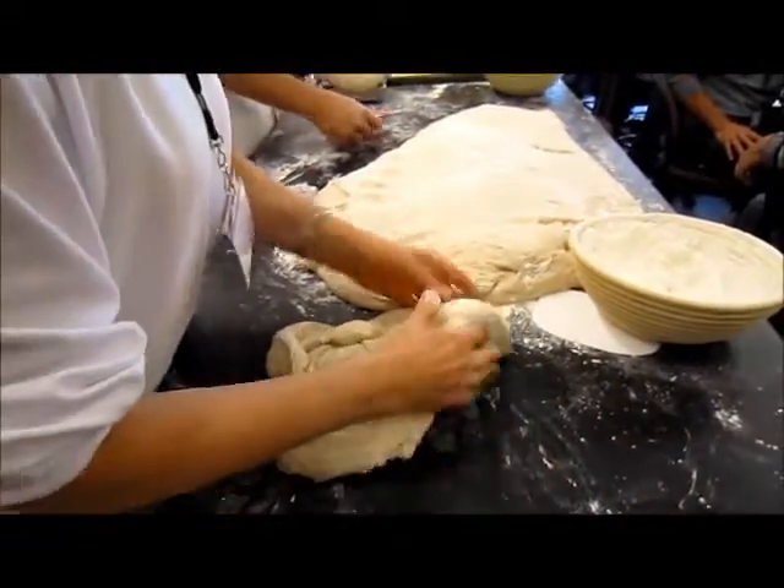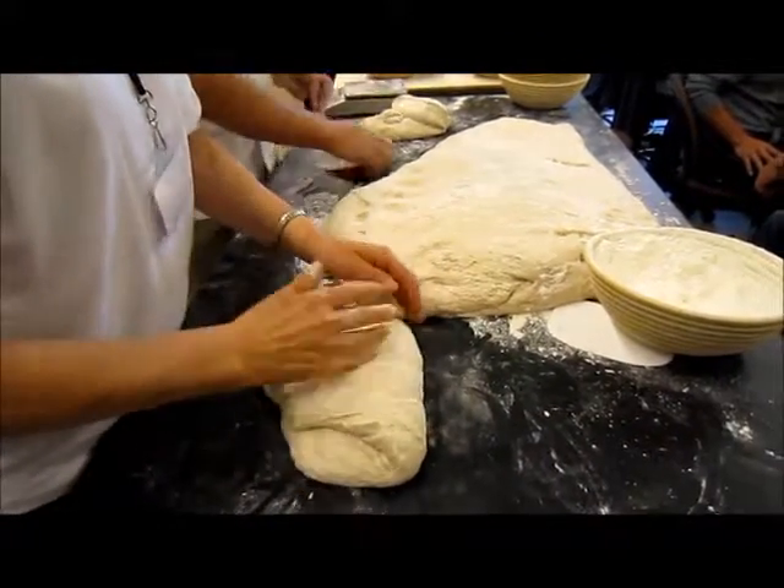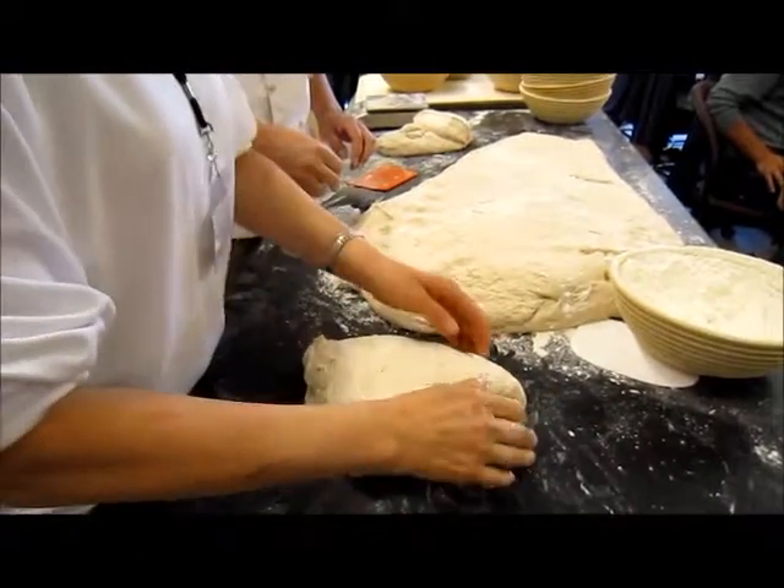He does it with one hand. He pats, then turn 90. Turn it 90, turn 90 and then fold past halfway again.